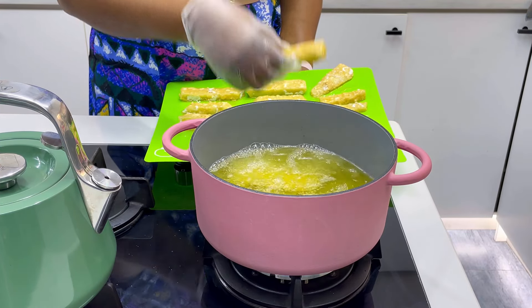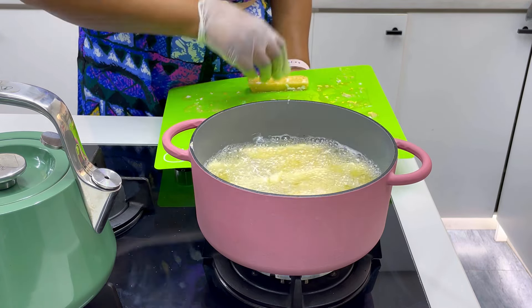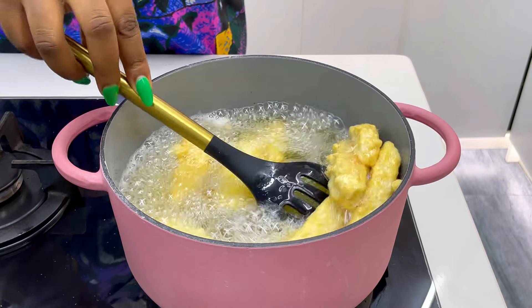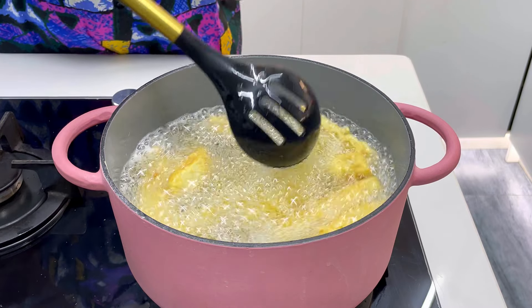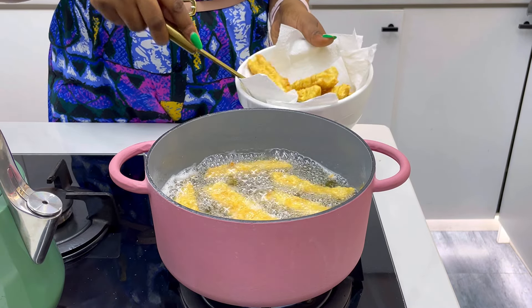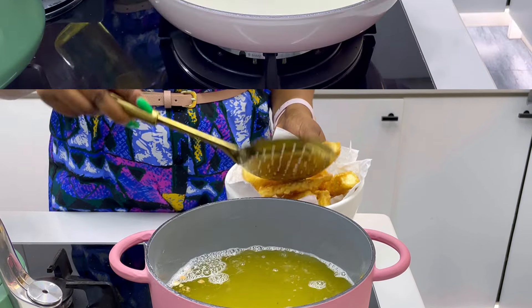Heat up some oil and when it is well heated go ahead to fry your yamarita. It should fry properly within two to five minutes — it shouldn't take long because you already cooked the yam earlier. Just keep moving it around in the oil so it fries properly, and after about five to six minutes take your yamarita off the oil so it doesn't burn or brown too much. Transfer it into a bowl lined with kitchen towel so the oil can drain off each stick.